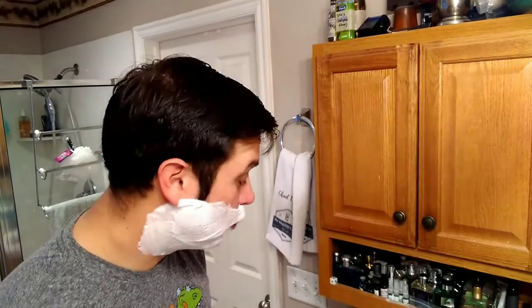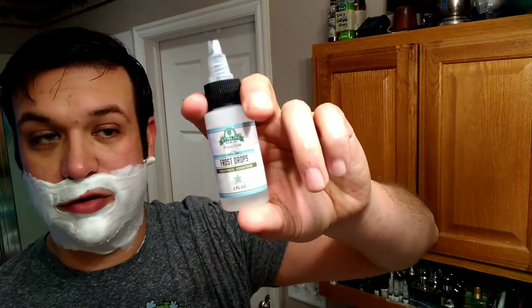Quick plug — I've been using the Frost Drops from Sterling. Put a couple of drops on before I lather up and it makes any soap kind of a cold soap. I love it because you get to control the intensity. Alright, let's jump into the shave.